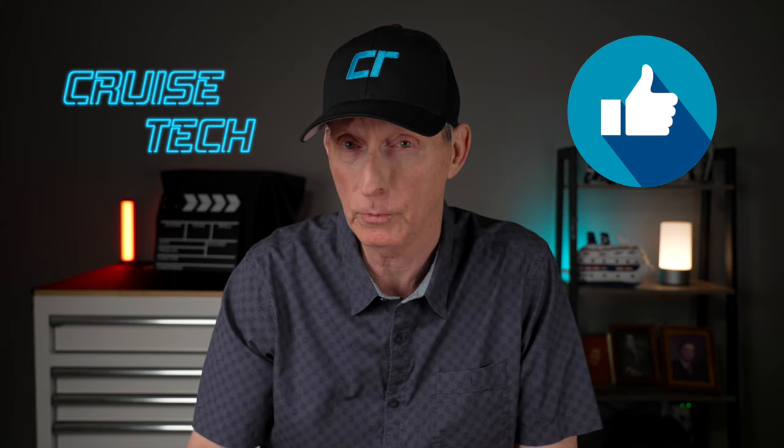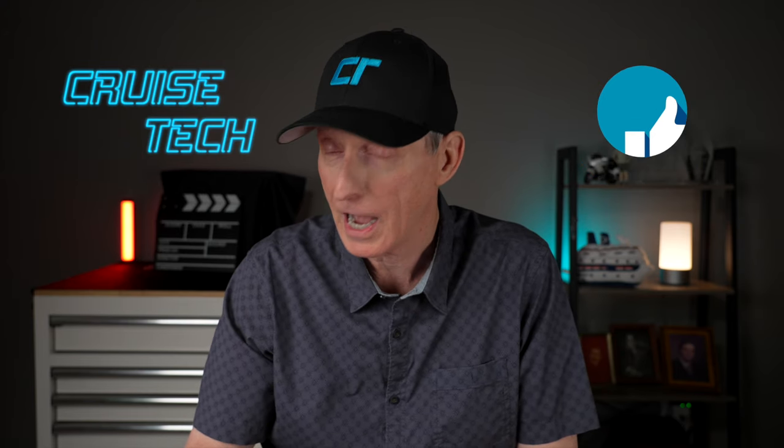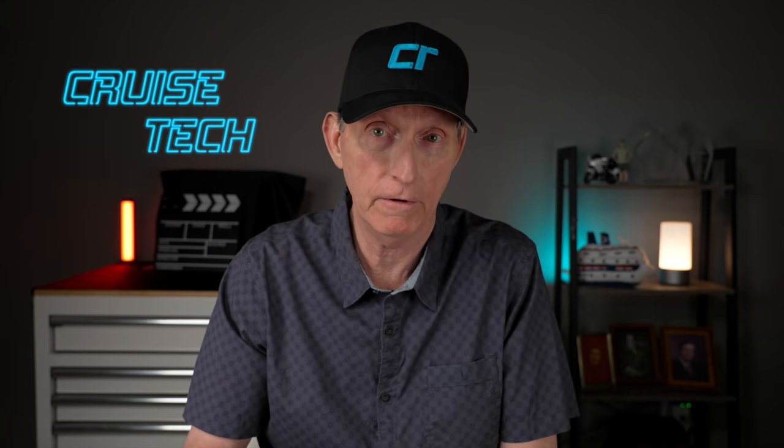If you enjoyed this video, please do me a favor — give it a like, as that really does help our YouTube rankings. I will put links to these Ember mugs in the description of this video. Thanks again for joining me. Until I see you next time, smooth sailing.